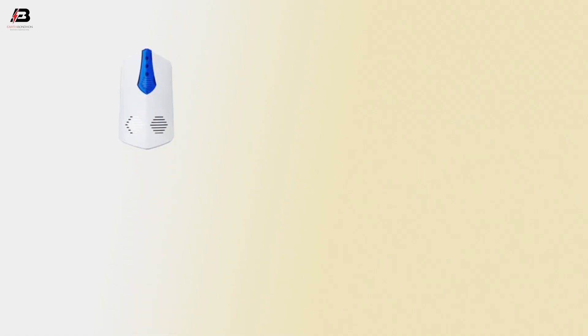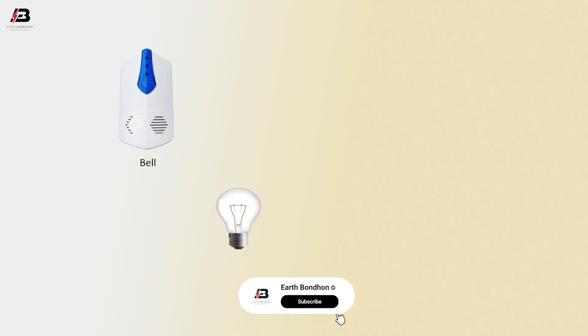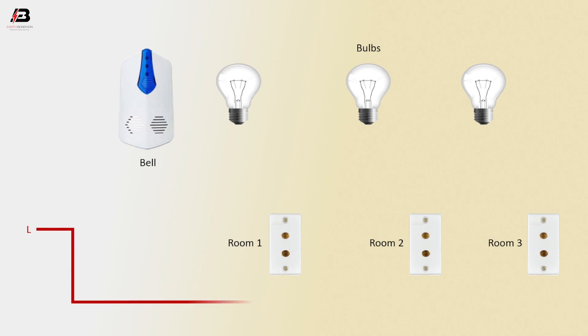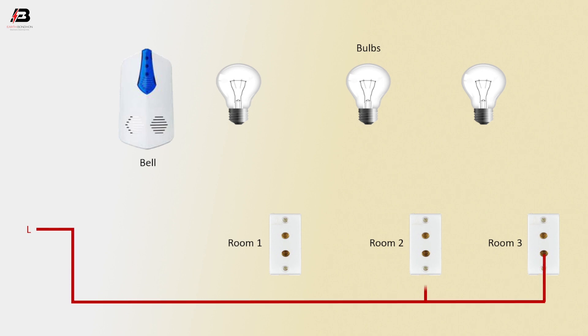So viewers, let's start. Doorbell. Bulbs. Room 1 switch, room 2 switch, room 3 switch. Press connection to room 3 switch, room 2 switch and room 1 switches.